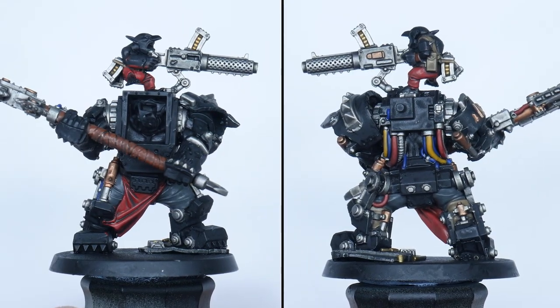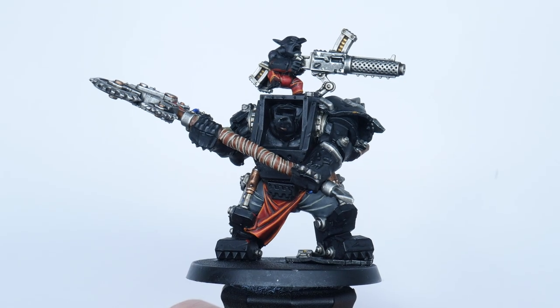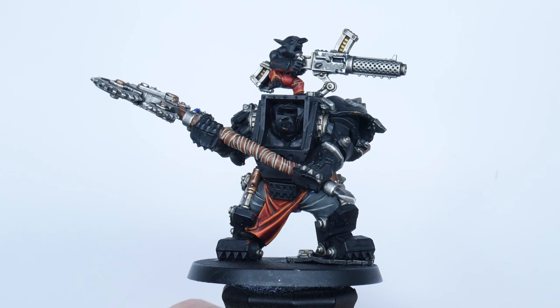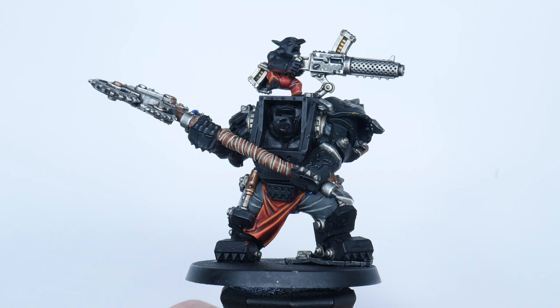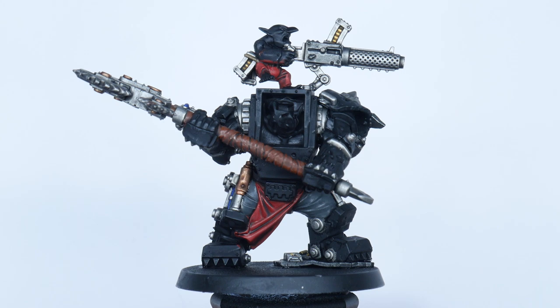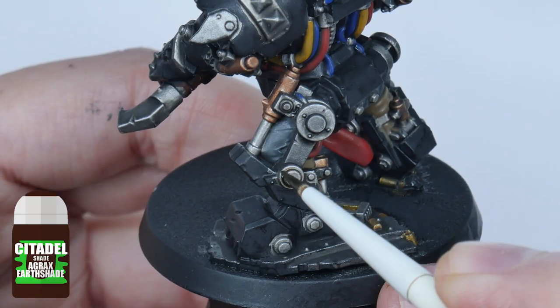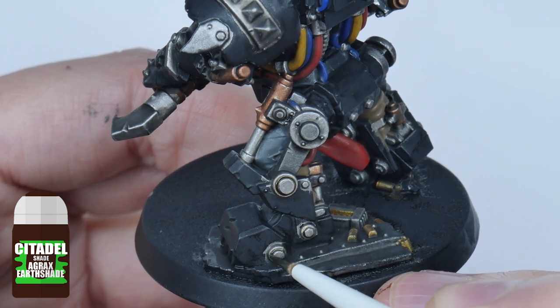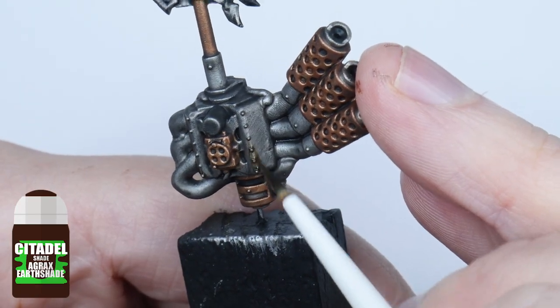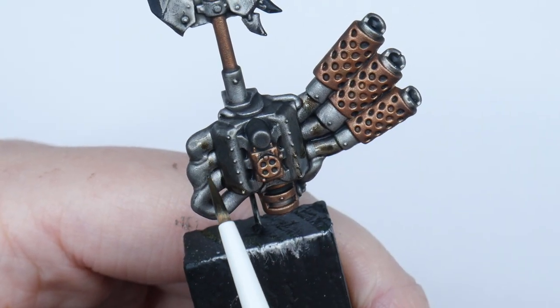Now that the wash has dried I want to finish painting the materials and metallics. The wash we applied has given us a soft shade across the miniature, but I want to take this further on the metallic details using Agrax Earthshade, applying it directly into all the recesses and around any rivets. I'm also going to use Agrax Earthshade to create some interest on the flatter areas, giving the impression of built-up grime and oil.